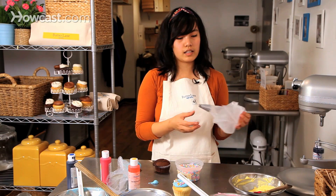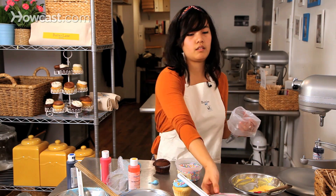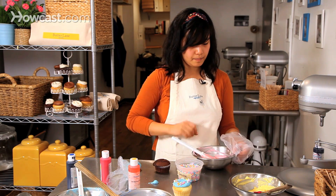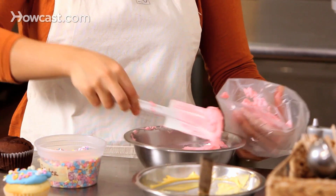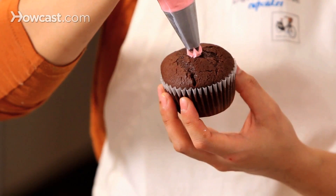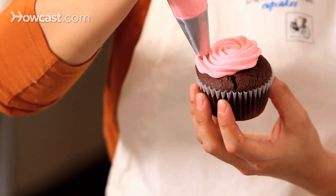Now I'm going to take our second tip — our large star tip — and I'm going to fill it with our pink frosting. So again I'm going to start in the center, hover a little over the cupcake, and just go in a circle, leaving a little border at the end.